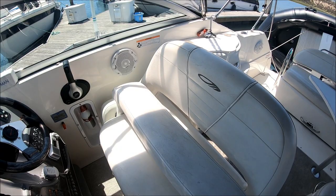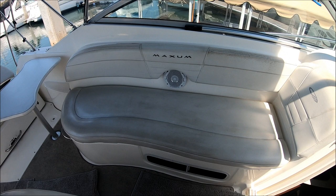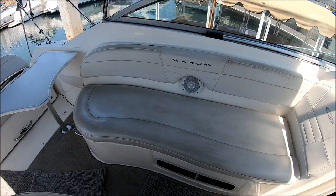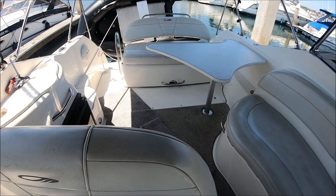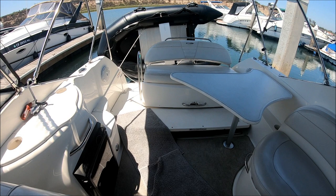Circling around, we have that cocktail table which can also be lowered for a large sun pad area. We've got an LLI — ladies like it — chaise seat right here. The cockpit is nice and wide open for lots of folks and entertainment. Engine access is nice and easy — with the flip of a switch, up it comes.